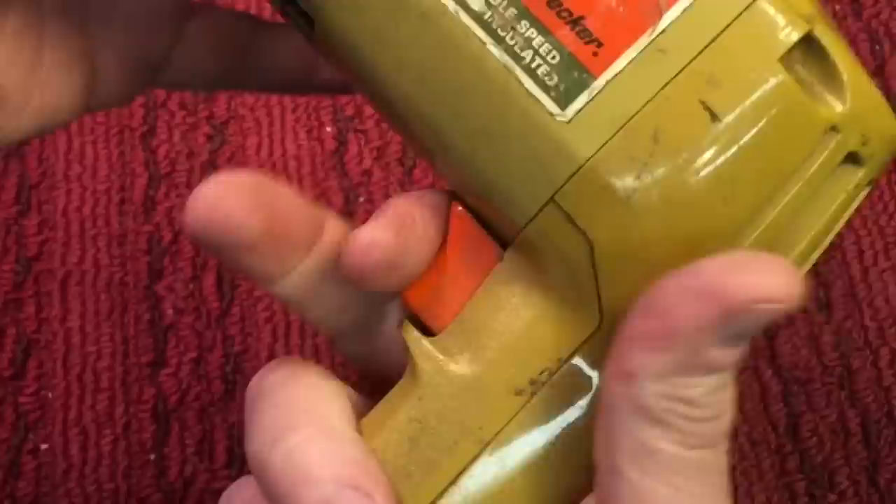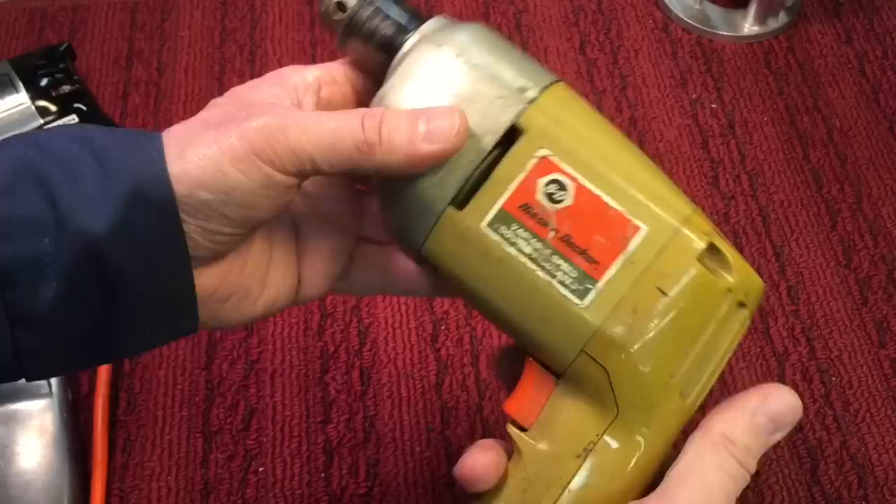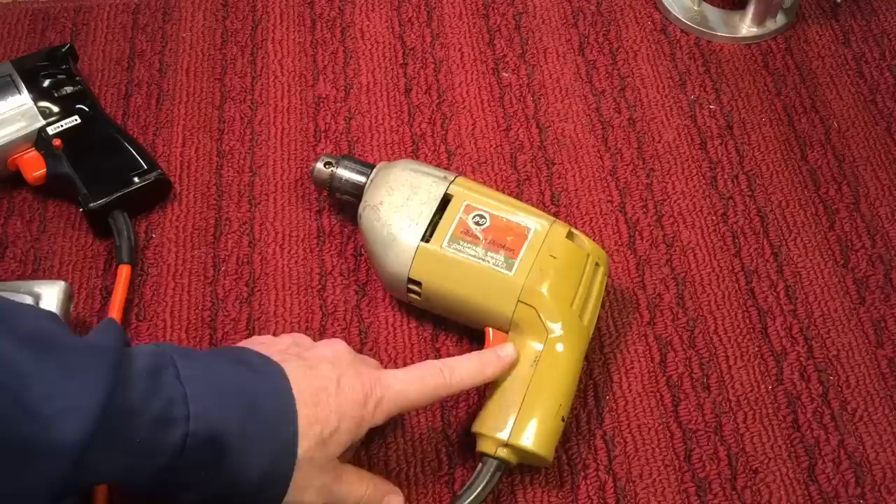That's the problem with this drill — the variable speed is shot, but the drill still operates. I'll show you how that works. As you can see, it's like a one-speed drill now. I prefer that if it's going to break, it breaks this way — that it still operates, even though I don't have the low speed.